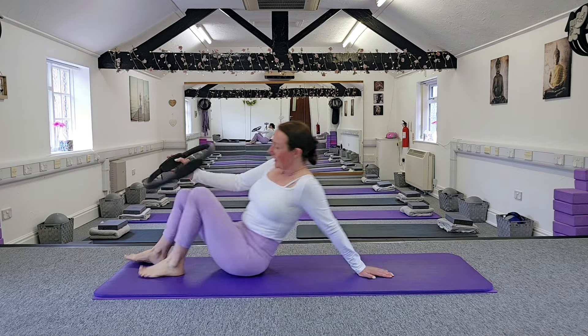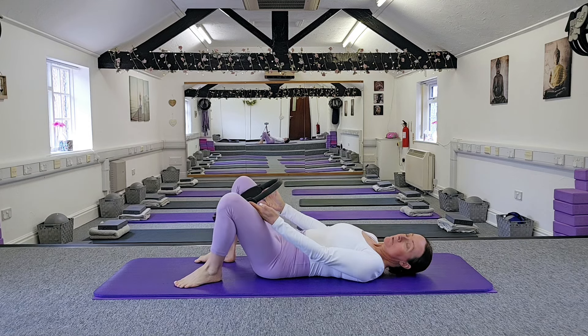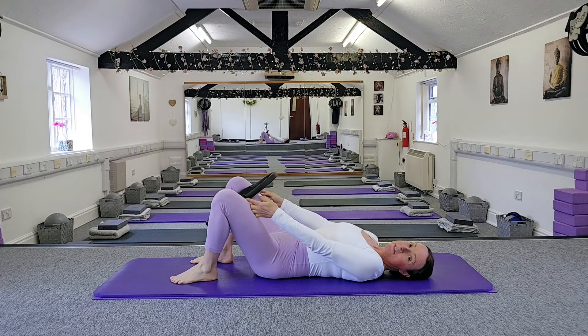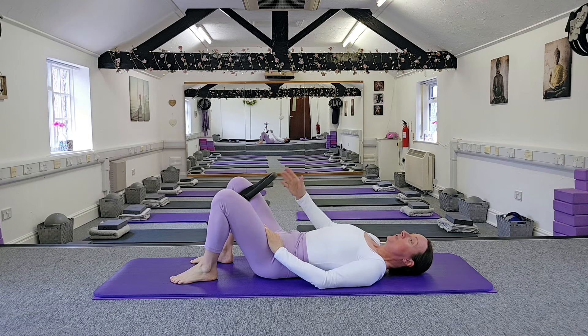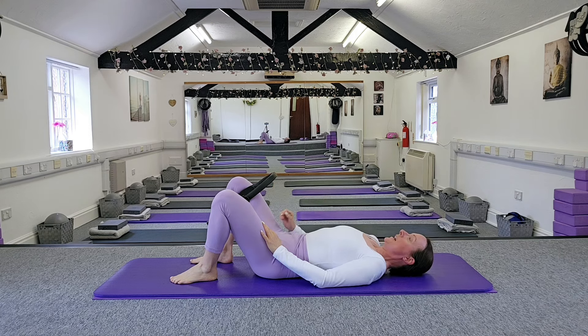So let's get our ring and let's pop on our back when you're ready. Pop the ring in between the inner thighs, just in between the knees where the inner thighs join the knees. You don't want it on the actual knee, just on the inner thighs with the top of the ring pointing over the head.